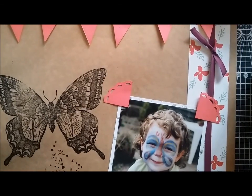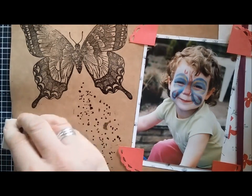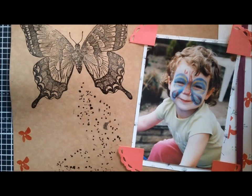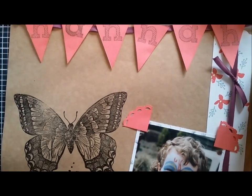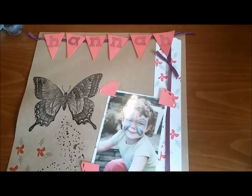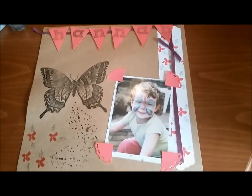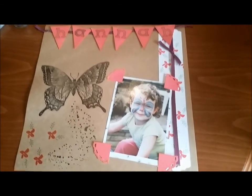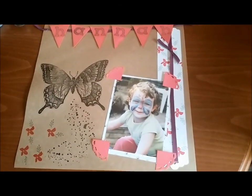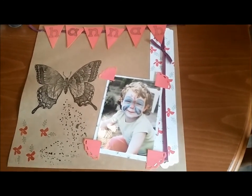Maybe just finish off with a few little flowers dotted about, and the leaves. And here we have the finished scrapbook page — let's give you a bit of a shot. I hope you've enjoyed my tutorial today, and I hope you can join me tomorrow. I'll be using the butterfly stamp again for something a little bit different. Thanks, bye!